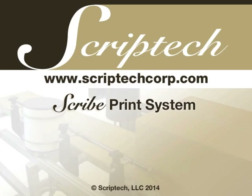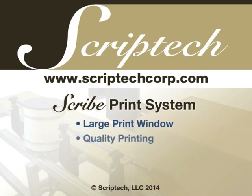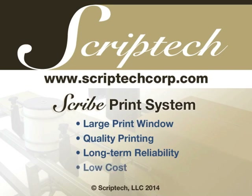Your application needs should determine which case printing alternative to use. If you have a need for a large print window, pre-print quality printing, long-term reliability, and low capital and operating cost, the Scribe print system is the solution you've been looking for.